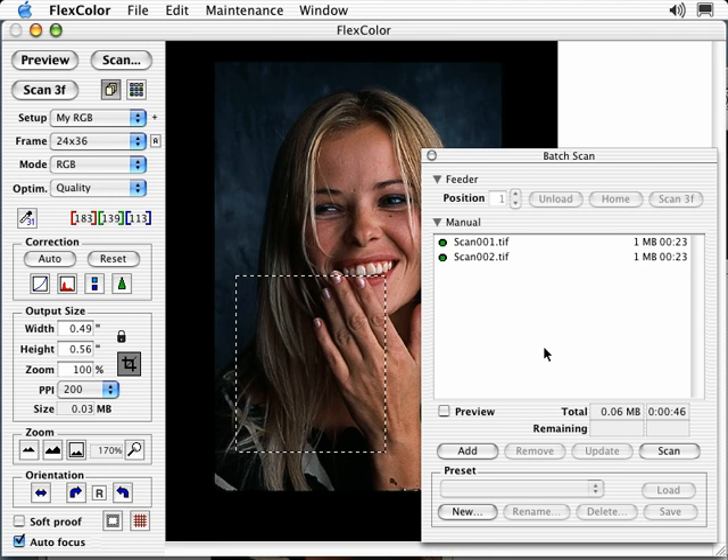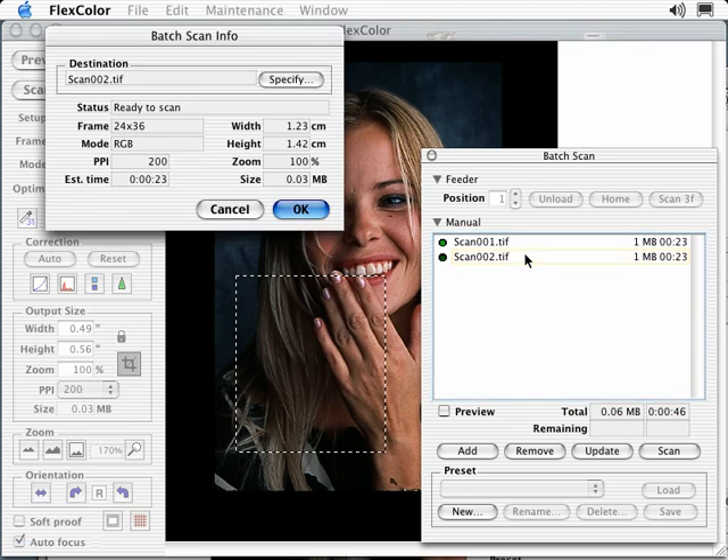Note that FlexColor also totals your file size and approximate scan time. Under Preset, if you find yourself creating the same batch scan settings, they may be saved and recalled through the preset command. Double-clicking the Batch Scan list opens up the Batch Scan Info window, where you can find detailed information on each batch scan.